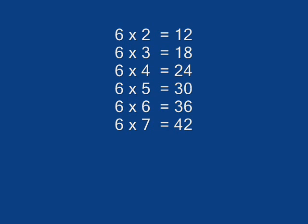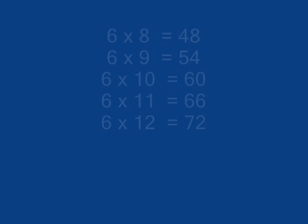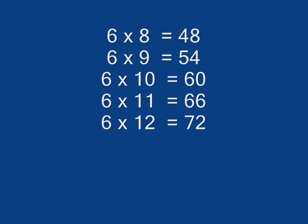6 x 2 is 12, 6 x 3 is 18, 6 x 4 is 24, 6 x 5 is 30, 6 x 6 is 36, 6 x 7 is 42, 6 x 8 is 48, 6 x 9 is 54.